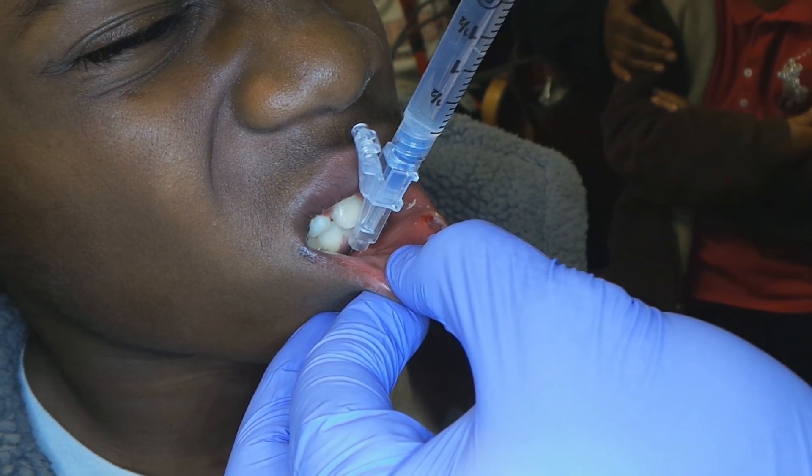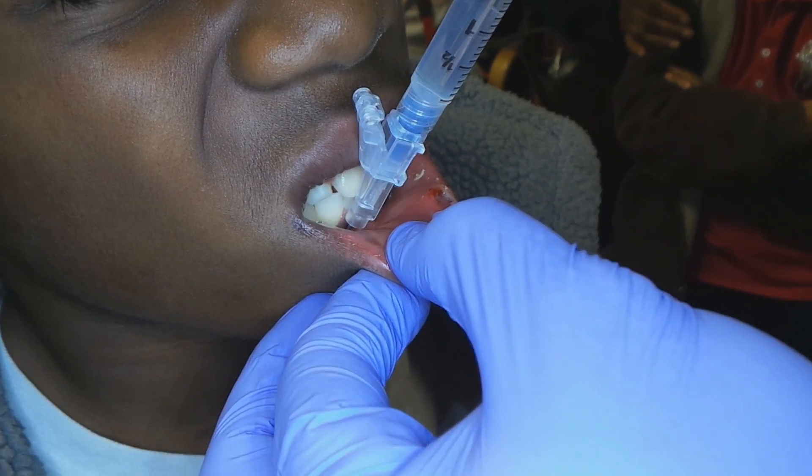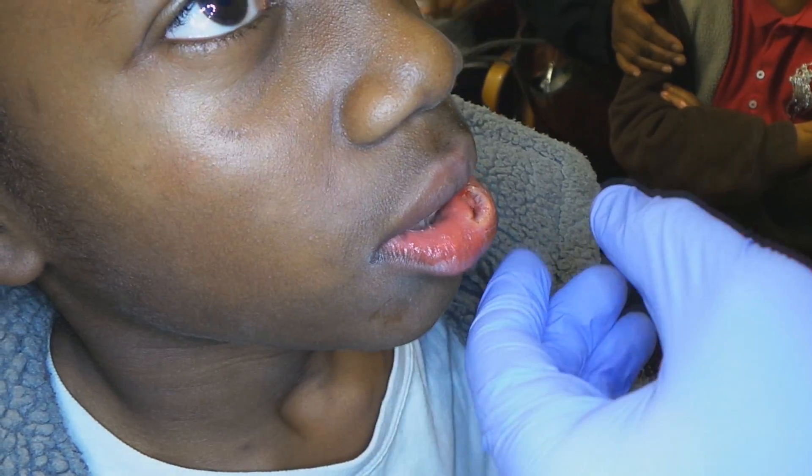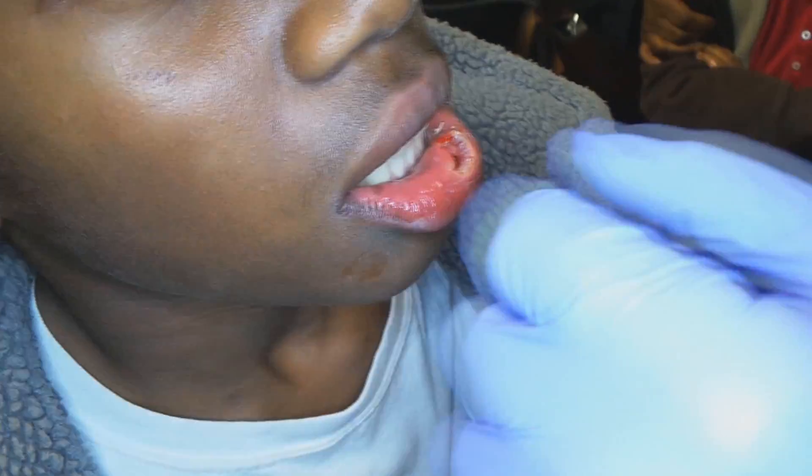There's about one and a half to two cc's. Good job. We'll go do the next one and we'll massage that here in a second. Let's get this next one in.